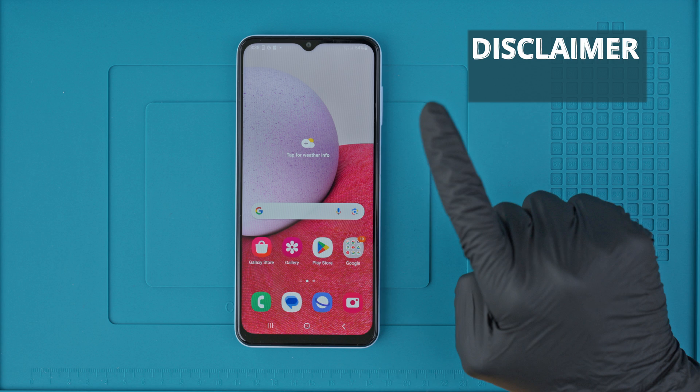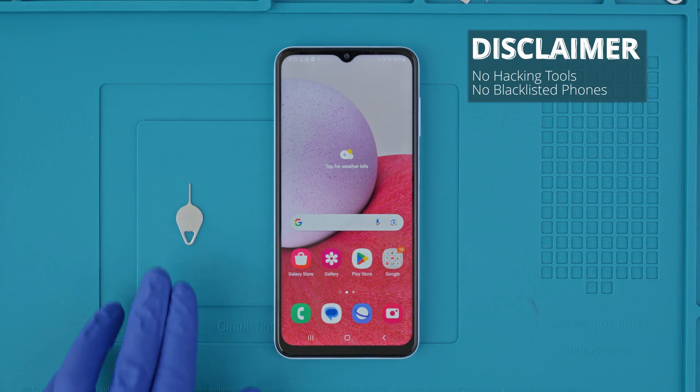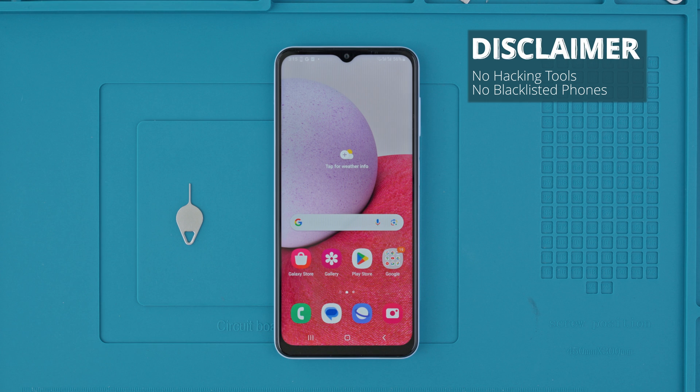A quick disclaimer: we will not do any type of illegal unlock and we will not use any type of hacking tool in any way. Phones that are reported as lost or stolen cannot be unlocked. In this video, we will show you ethical ways to unlock your phone.